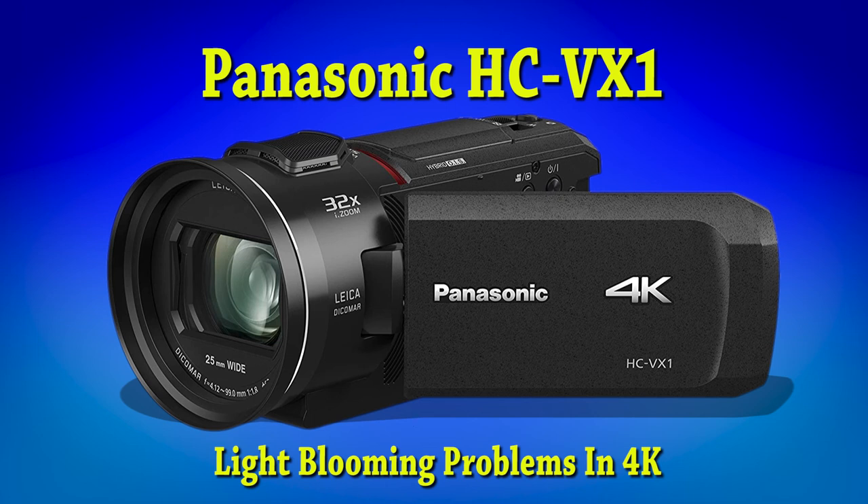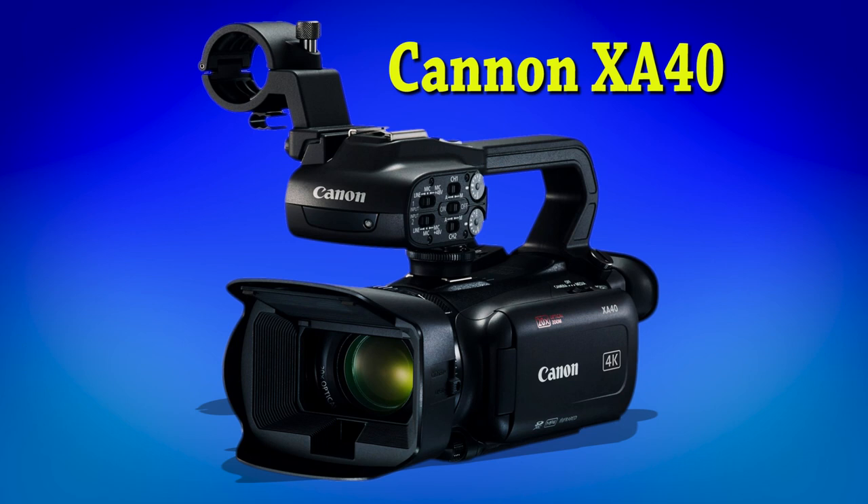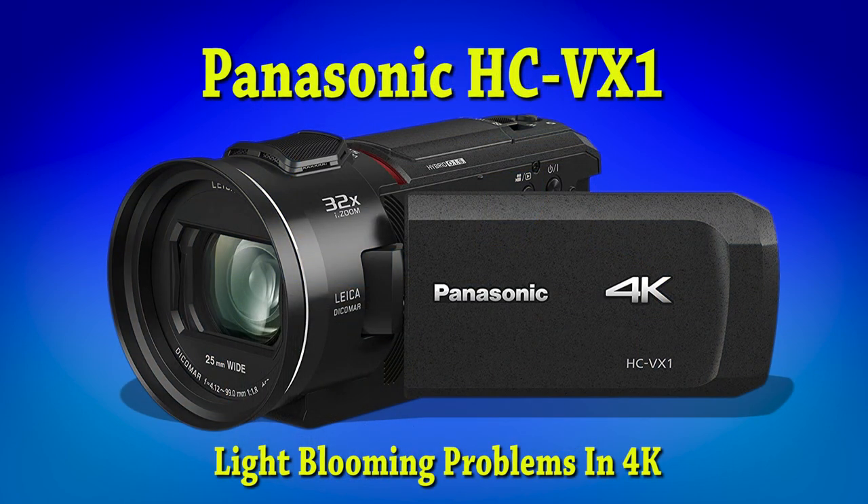When I was looking at the Canon XA40, which is quite a lot more money, maybe it's a more stable 4K. Well, I'll see if I can get any help and I'll let you know what the outcome is with Panasonic. But considering I didn't hear anything back about my other camera, I'm not holding my breath. Come on Panasonic — do the right thing.